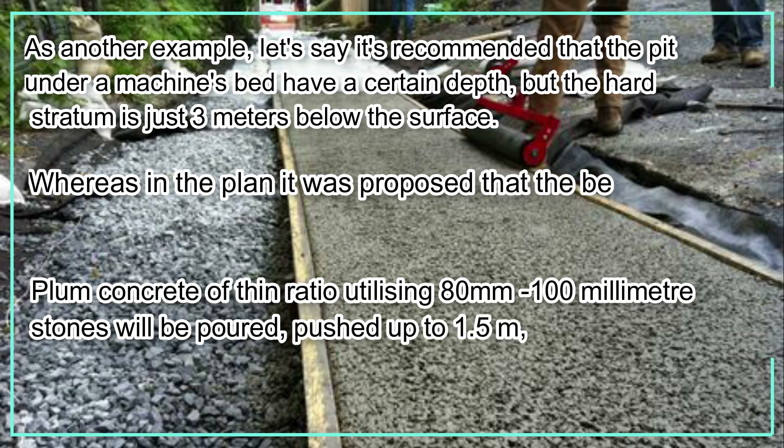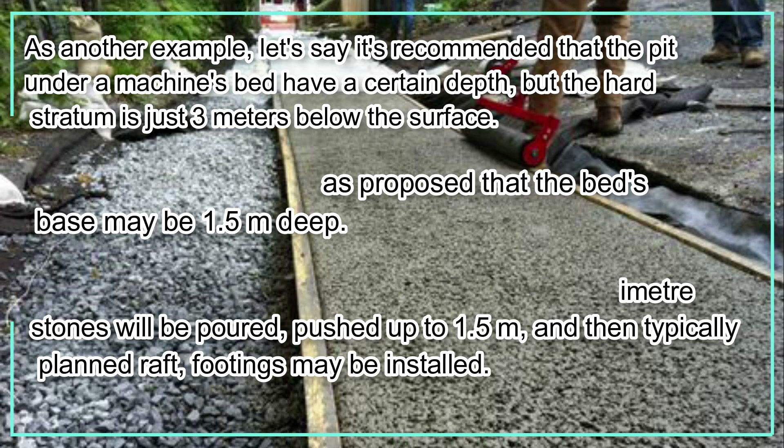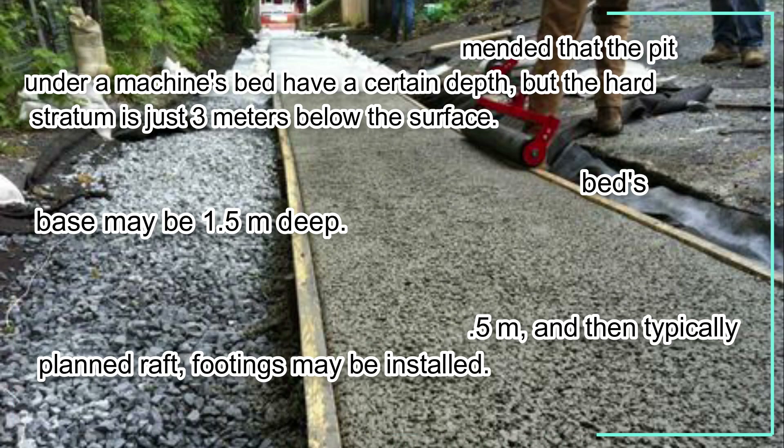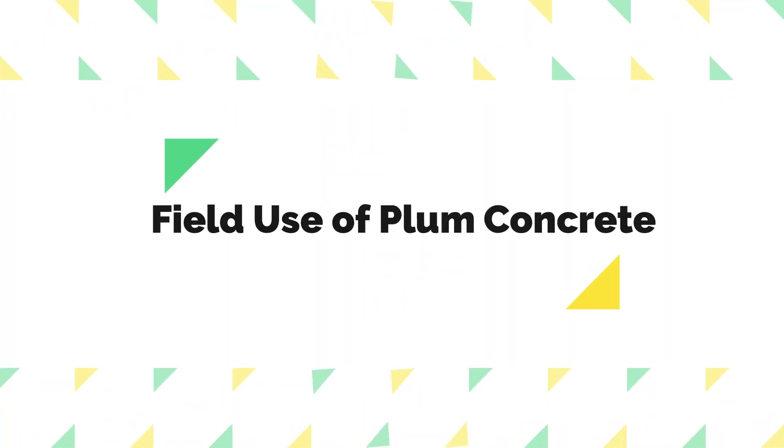As another example, if it is recommended that a pit under a machine's bed have a certain depth but the hard stratum is just three meters below the surface, whereas the plan proposed the bed's base at 1.5 meters deep, plum concrete of thin ratio utilizing 80 to 100 millimeter stones will be poured up to 1.5 meters, and then typically planned raft footings may be installed.